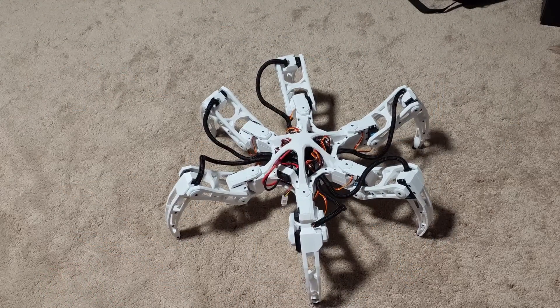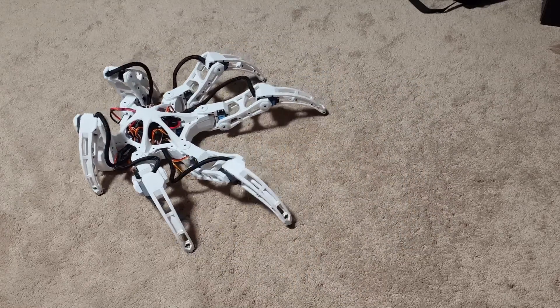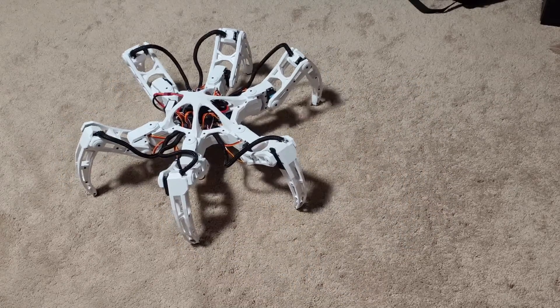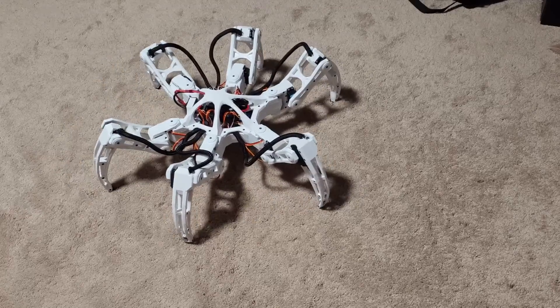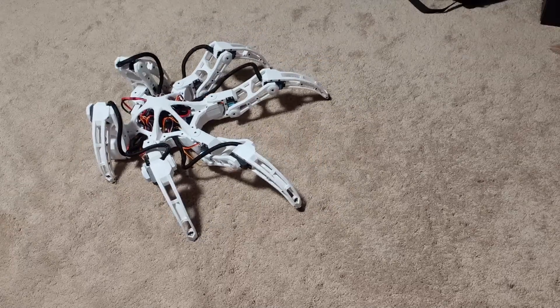I added a cooldown to the attack, adjusted the leg positions a little bit, and made the front legs stay on the ground. I also linked the left slider to animation speed so I can test how it worked at different speeds. This worked exactly how I wanted it to.